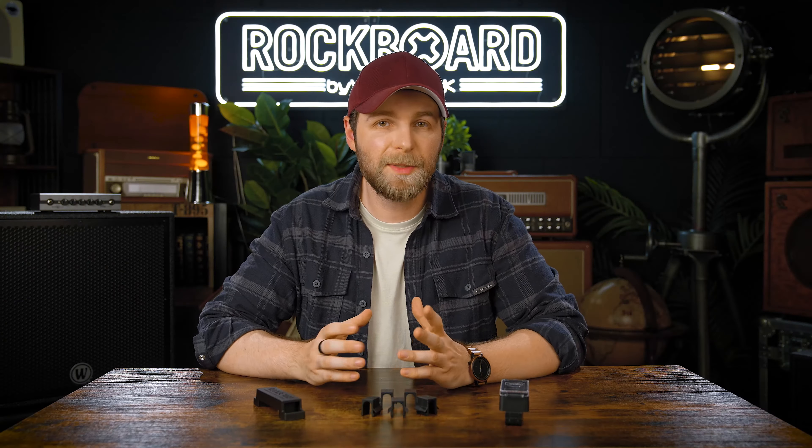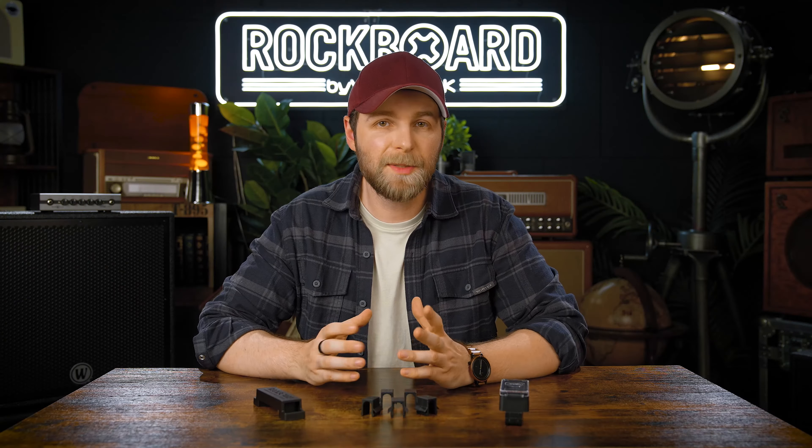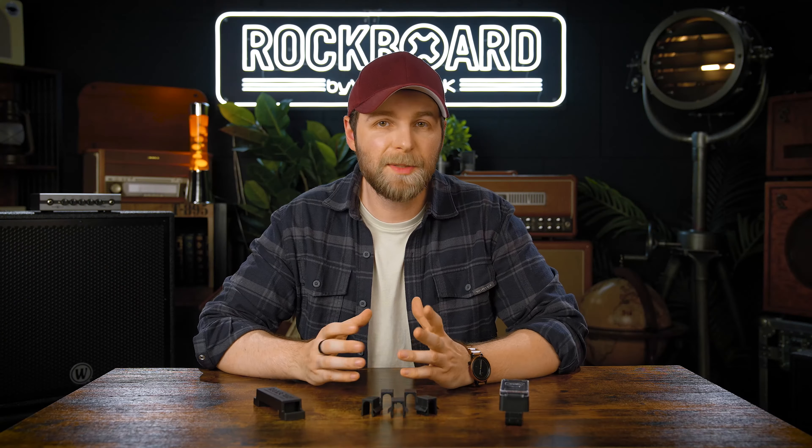Then we have the Rockboard cable fix clamps. They're meant to go either underneath or on top of your board to fix certain cables to a position where you want them, and make everything organized, nice and tidy.